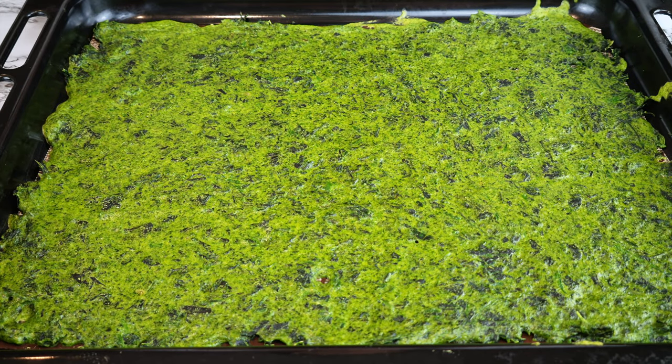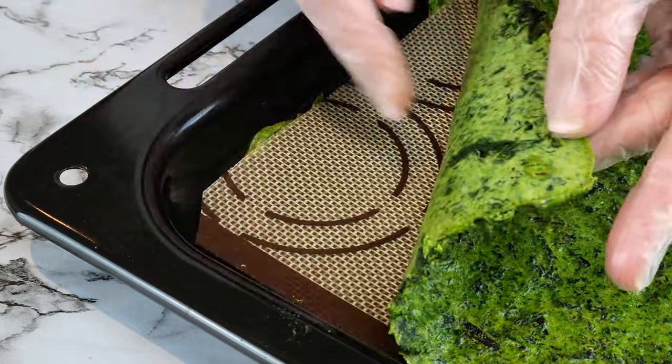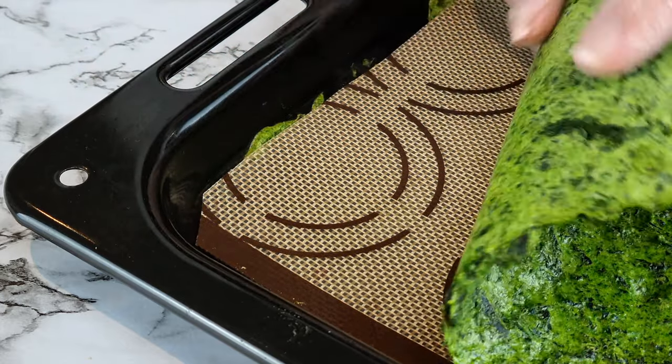When it comes out of the oven, let it cool completely — then it's ready for removing from the silicone mat. Lift your silicone mat and peel it away like that. For me, this comes away very easily.